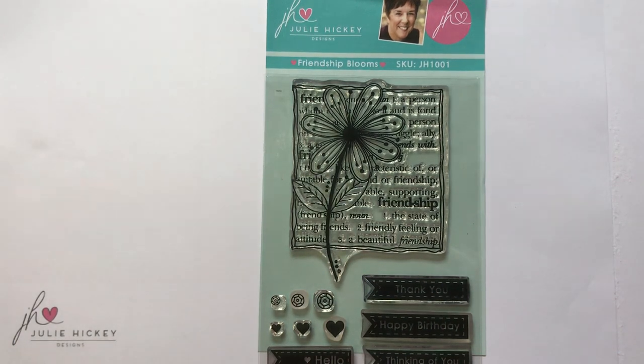Hi, it's Julie here from Julie Hickey Designs. I'm so excited to be sharing the launch of my Summer Blooms collection with you in partnership with Paula and Jeff from Crafts You Love. This is my Friendship Blooms stamp set. I just wanted to explain a little bit about the stamps. They're all hand-drawn illustrations. They are designed and manufactured in the UK, produced in 3.2 millimeter photopolymer, and they are clear stamps.